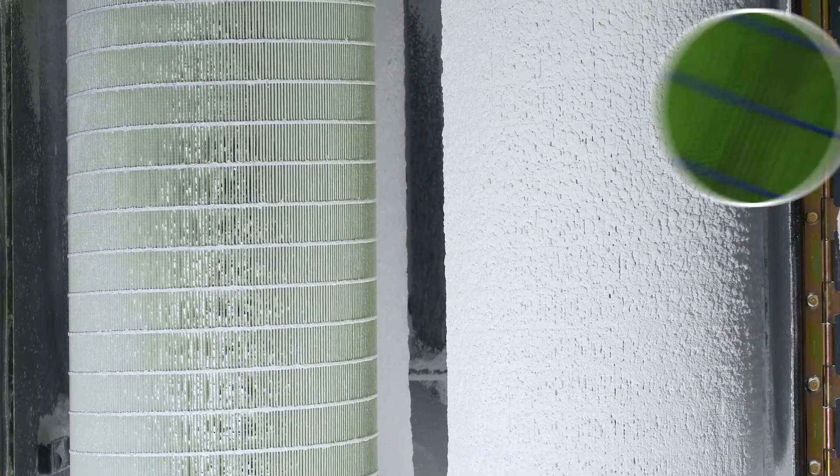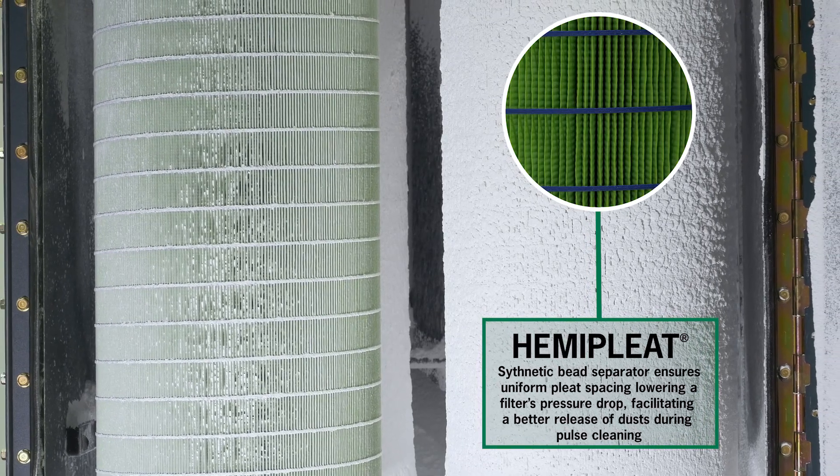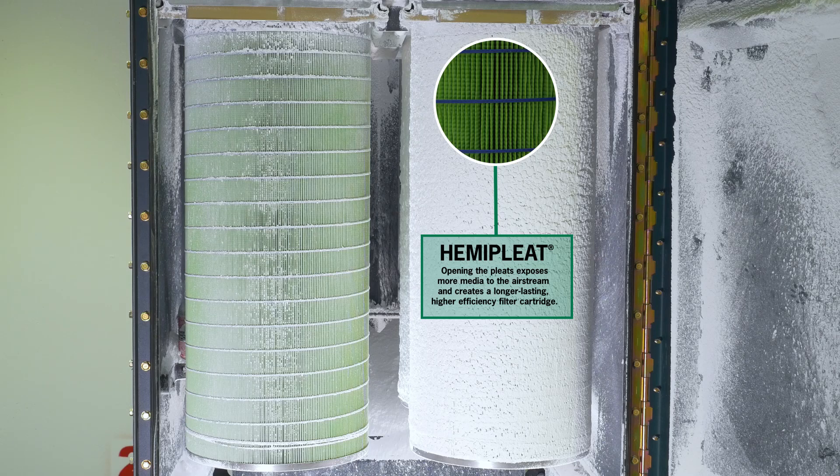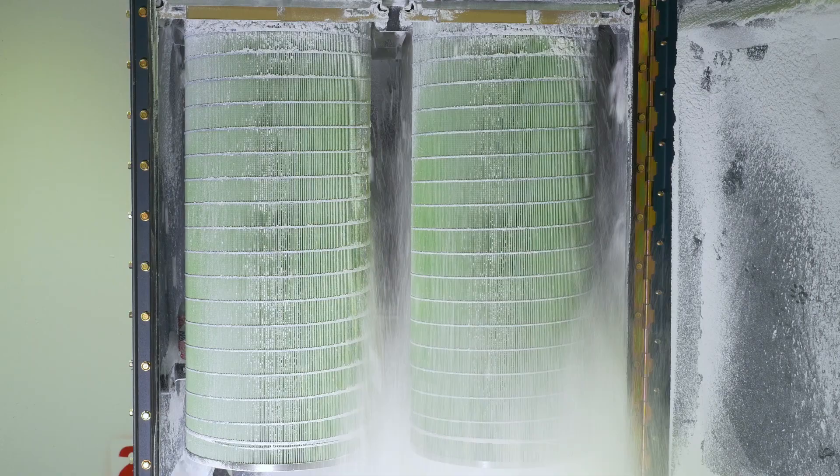This is possible because of our HemiPlate technology. We use synthetic beads to hold the pleats of the cartridge open. Opening the pleats exposes more media to the airstream and creates a longer lasting, higher efficiency filter cartridge.